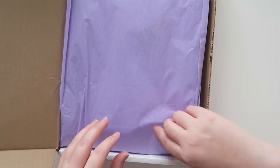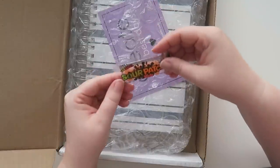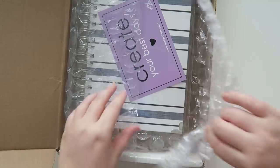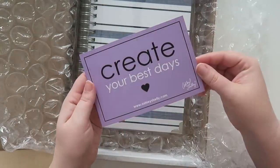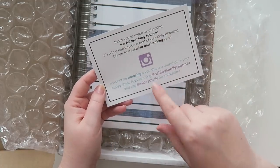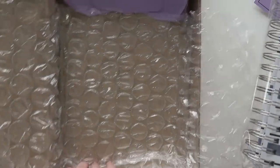It comes in this nice purple packaging with a little tissue paper — and sour patch kids! It comes wrapped in little bubble wrap and has a little card that says 'Create your best days,' and then it has the hashtags and where you can find them on Instagram.